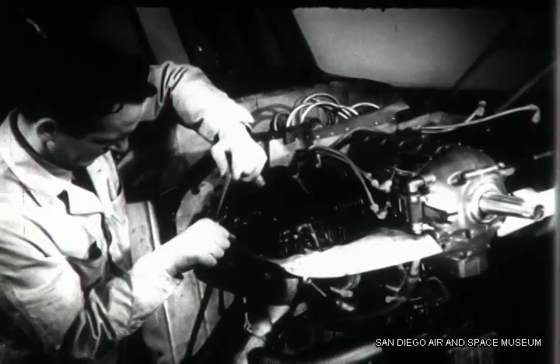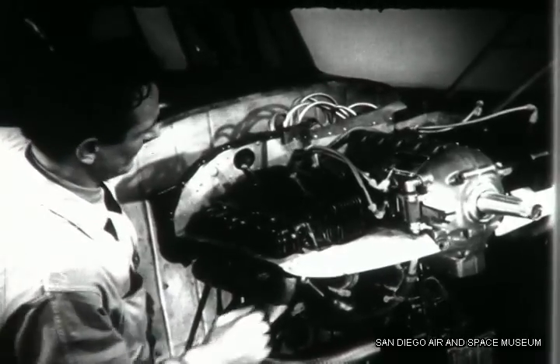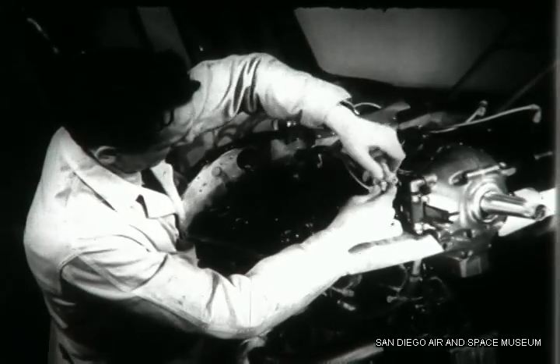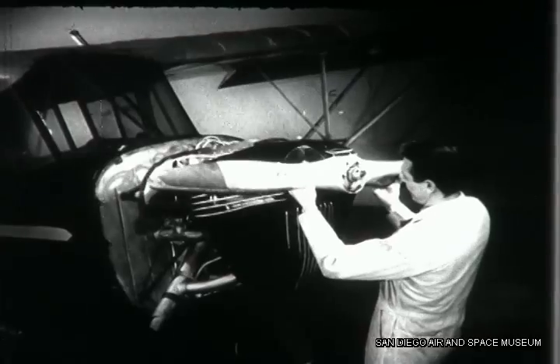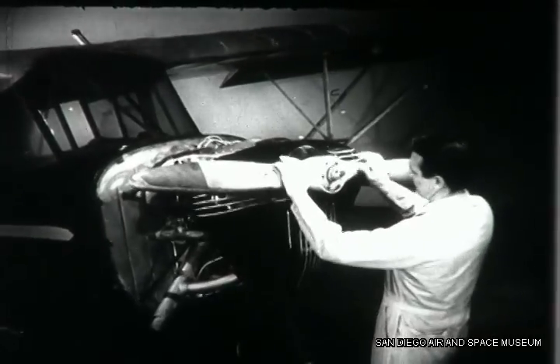You can now replace the spark plugs that were removed to ease the compression and reconnect the ignition wires to the magnetos and the spark plugs. This completes your work on the magnetos. If no further overhaul is necessary, replace the propeller and the engine is ready for a ground run-up.